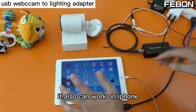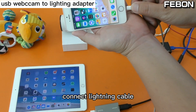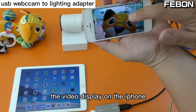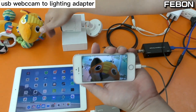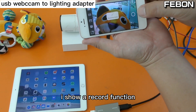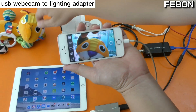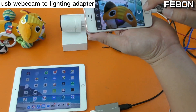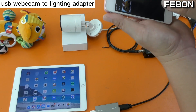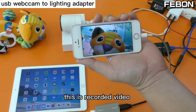Using the same idea, it also can work on iPhone. Just connect the Lightning cable and turn on the app — the video displays on the iPhone. You can also record. I will show the record function — you can see this is the record function working.